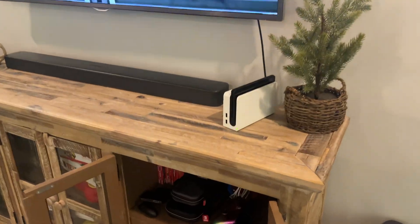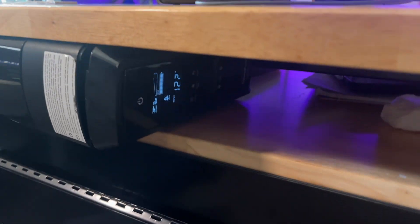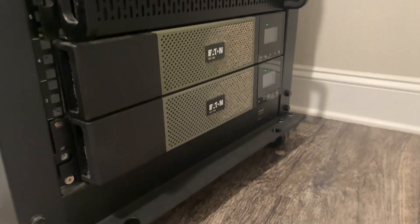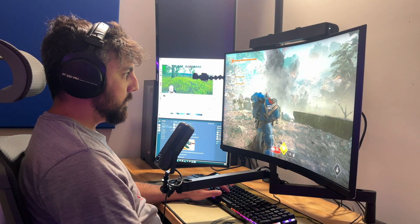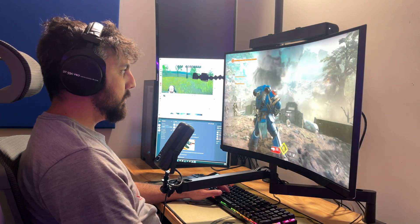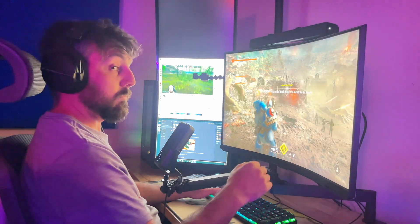I've always advocated for everyone having a UPS at their gaming PC, for their network equipment, or really anywhere possible, because there are a lot of advantages to having a UPS at your gaming station. One of the main advantages is that if there's a power outage you can continue playing and even stay online, assuming your ISP still has power and you don't get disconnected from your session.